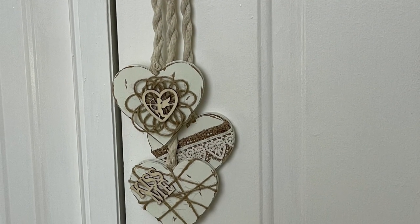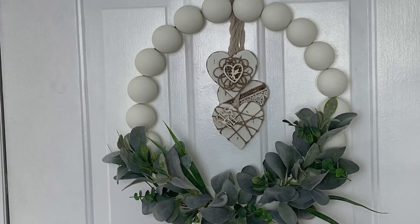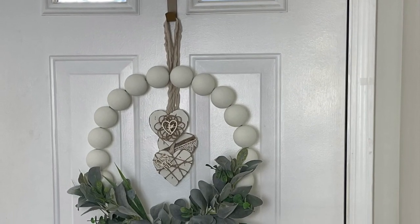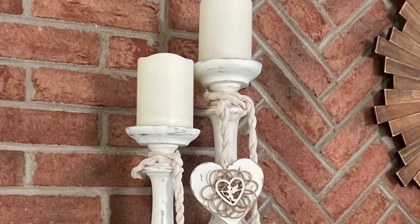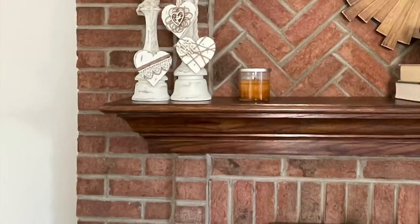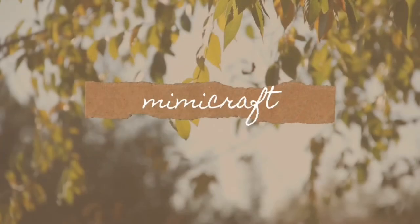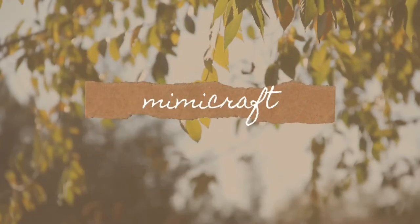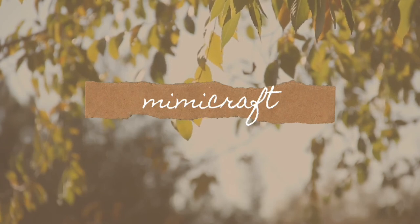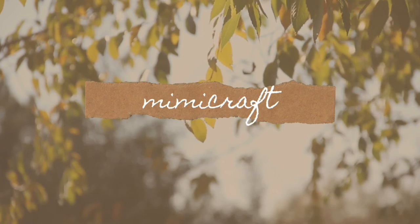I love the way these turn out, and I hope you do too. Here are a couple of alternative ways to display them. Thank you so much for watching. Please take a minute now to like, subscribe, and hit the notification bell — it really helps your girl out. Until we meet again, bye-bye!